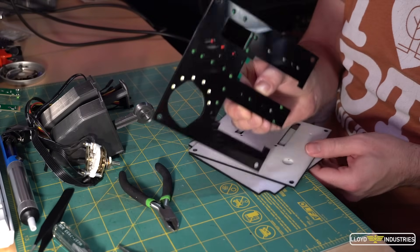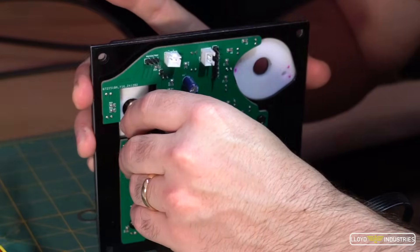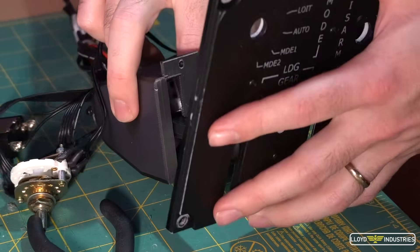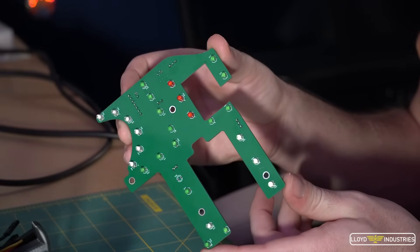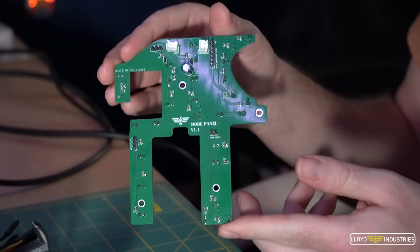Then it was just a matter of attaching all the components like switches and potentiometers, as well as some 3D printed components like the flap and gear levers. Finally, on the back side, we attached the custom PCBs that bring it to life.